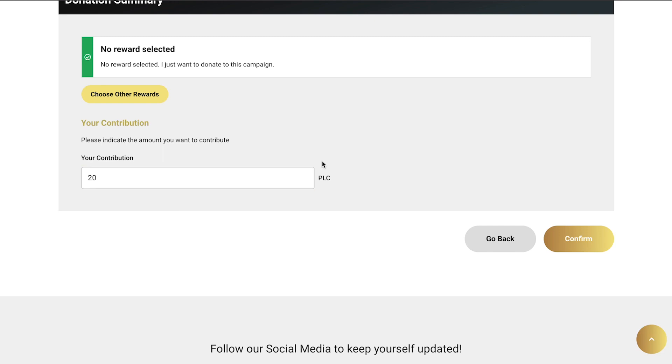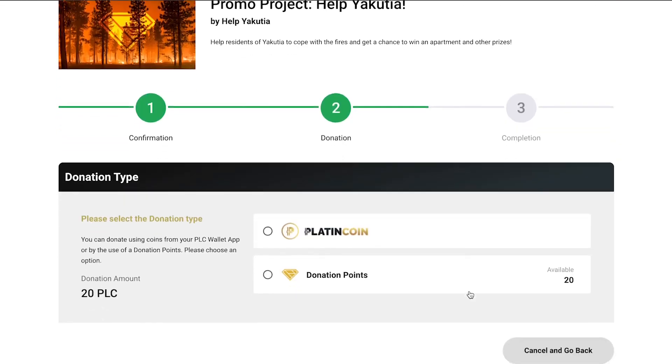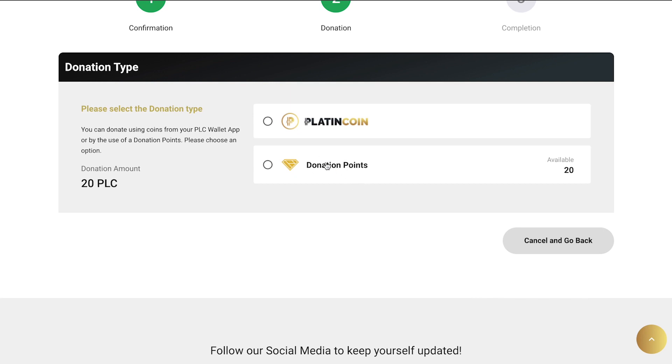Type in 20 — the number of donation points you own and plan to donate — and click on Confirm. You'll see a new window where you'll have to choose your donation method. We'll choose Donation Points.